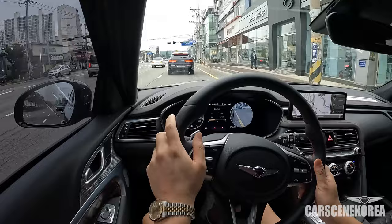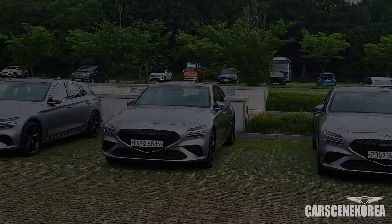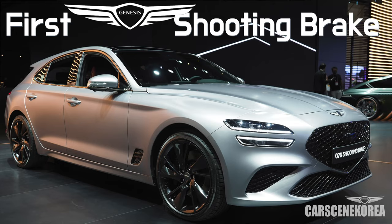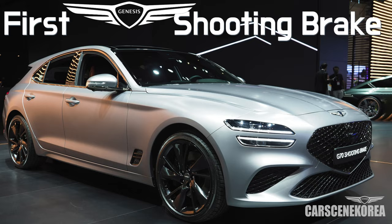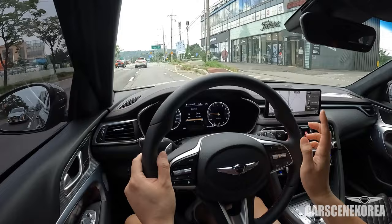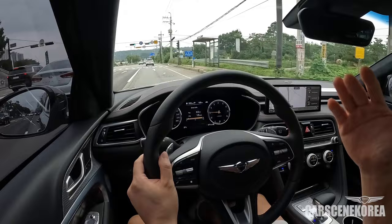There seems to be a very subtle difference in terms of the terminology and also what manufacturers refer to it as. Genesis decided to call these a Shooting Brake, and this is the very first Shooting Brake introduced by Genesis. I have a video on that one where I covered all the colors and also the inside and out of this car. When I posted that video, there were a lot of people asking about the release date or if there will ever be a release for the North American market.